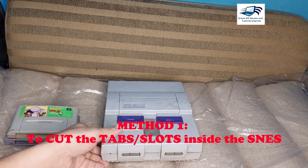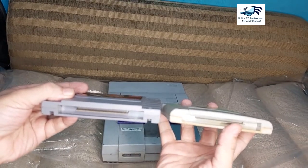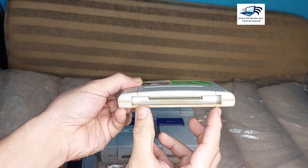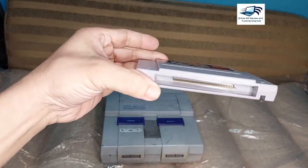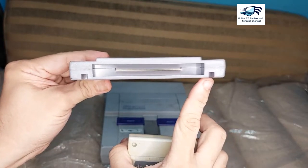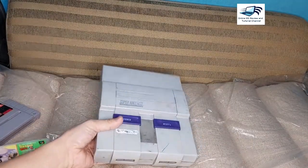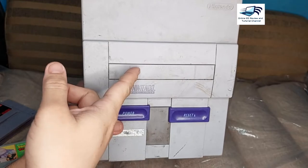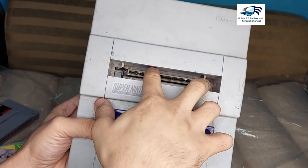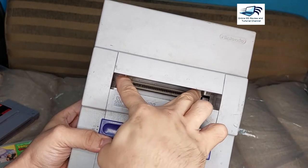So what you will do — as you can see on the bottom of the cartridges — the reason why you cannot play your SFC cartridge is there are no slots here. So if you want to play all of the SFC cartridges, you need to modify your SNES here. If you open the lid on top, you can see two slots — this first slot here and this slot.